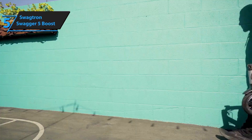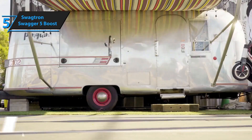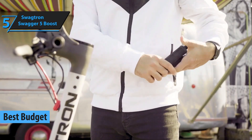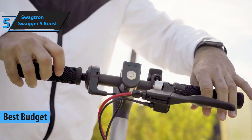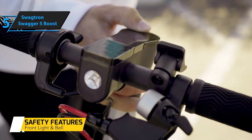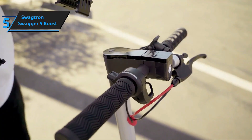If you're on a budget and seeking a quality electric scooter, the Swagtron Swagger 5 Boost emerges as the top contender for the best budget electric scooter in 2024. This scooter may not be flashy, but it offers a cost-effective option for commuters looking for an entry-level scooter. The Swagger 5 Boost stands out as a sturdy, affordable introductory electric scooter.